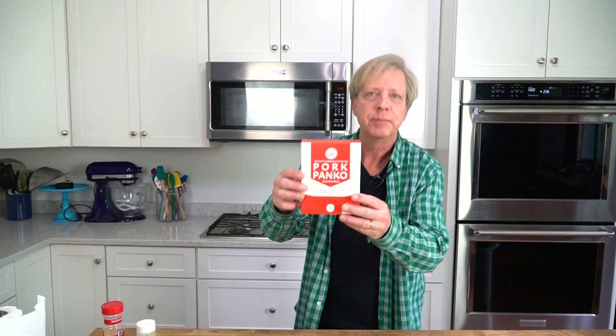Hi guys, Kevin here. For dinner tonight we're fixing crispy baked chicken parmesan. The chicken is going to be extra crispy because I'm going to coat it with pork panko instead of ordinary breadcrumbs. Pork panko, which comes in a box like this, is just ground up pork rind. It contains zero carbs. So heat your oven to 350 degrees Fahrenheit and let's get started on this classic Italian dish.